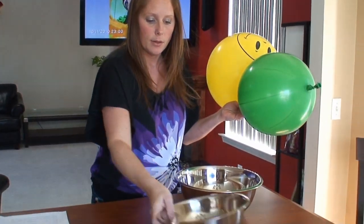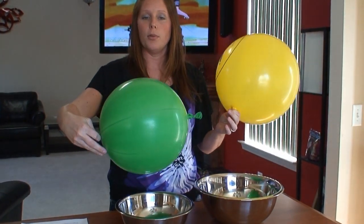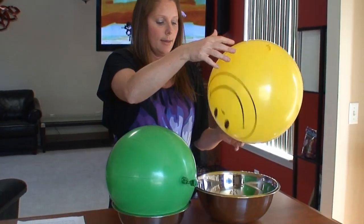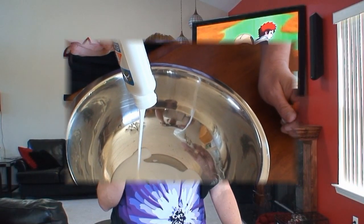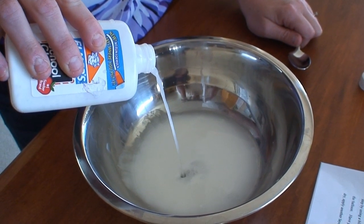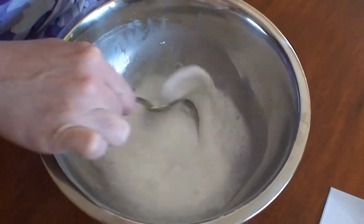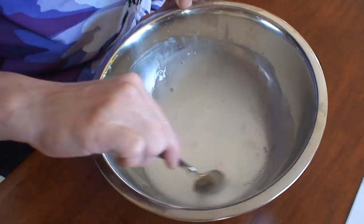The bowls we have here are going to be used for drying purposes, so once you are done applying the paper mache, you can set the balloons inside these for drying. Next, you'll prepare the glue mixture by pouring the whole container of Elmer's glue into your bowl, fill your bottle up with half water and pour. Now stir both mixtures together. If it's too runny, you can always add a little more glue.